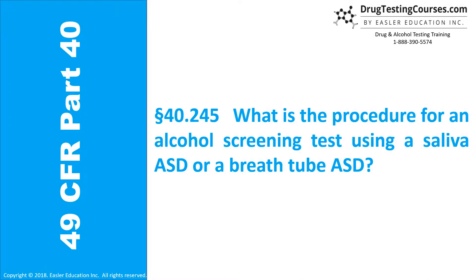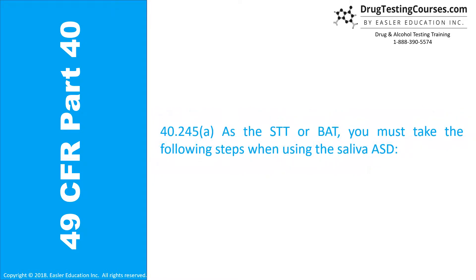Section 40.245. What is the procedure for an alcohol screening test using a saliva ASD or a breath tube ASD? As the STT or BAT, you must take the following steps when using the saliva ASD.